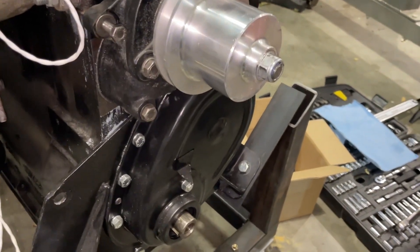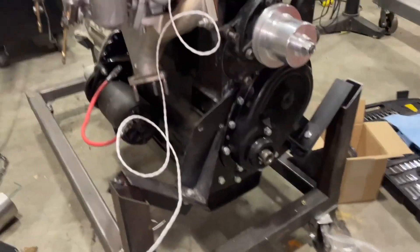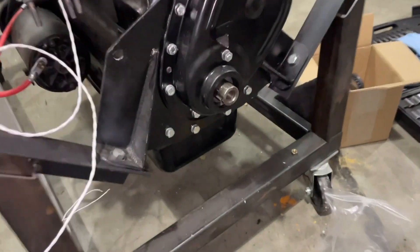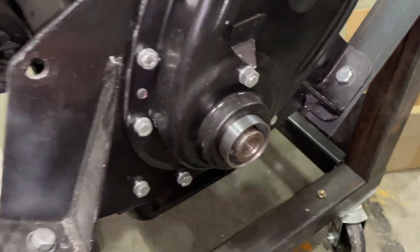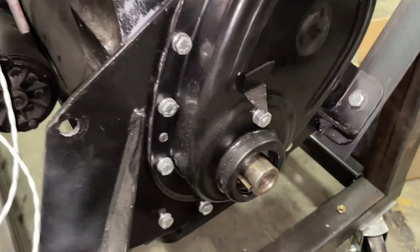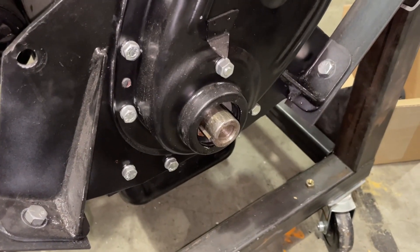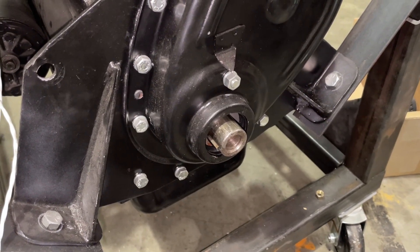The next thing we're gonna do is press this sleeve on here, because this sleeve is what engages the oil seal on the harmonic balancer. Then this will be done and we'll have to mark top dead center on the balancer after all this is done. The instructions tell me how to do that - we'll get to that in a minute.